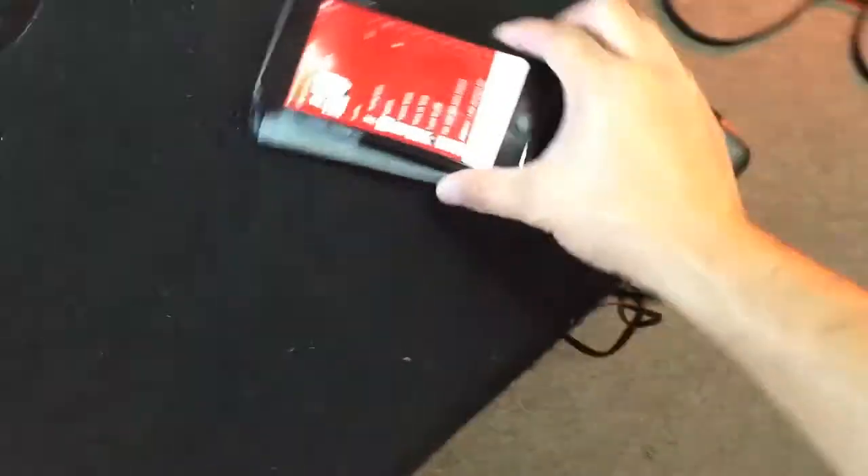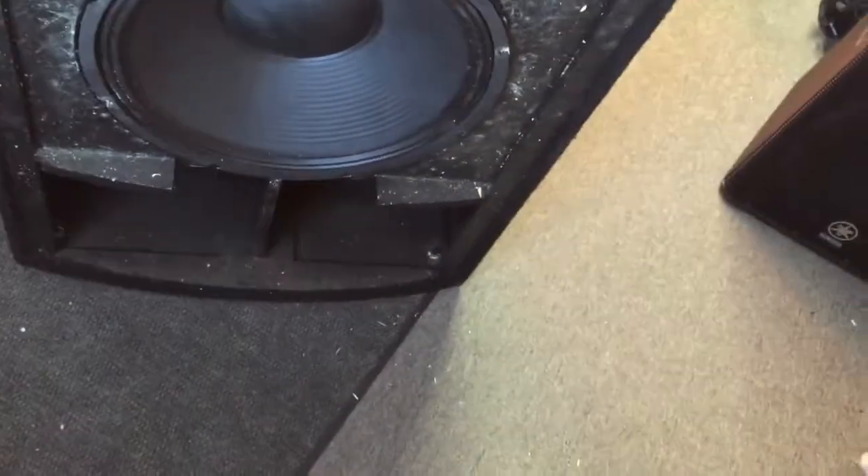The first thing I noticed is that usually whenever I run a straight signal from my phone, even with the 90 hertz cutoff, you still hear a lot of the voices. But I'm not hearing that now. You guys know the driver makes a big difference on that. Much punchier, definitely in your face. My ears really hurt, so that's pretty good considering they've been clogged all day.